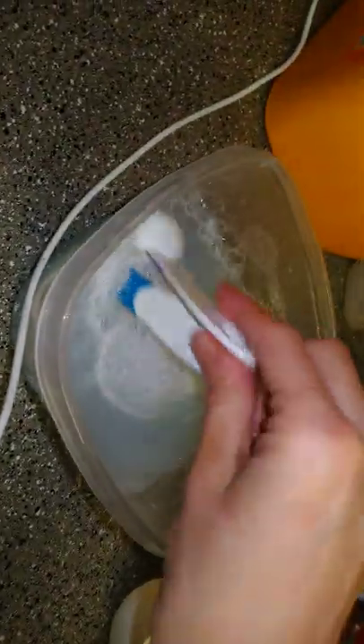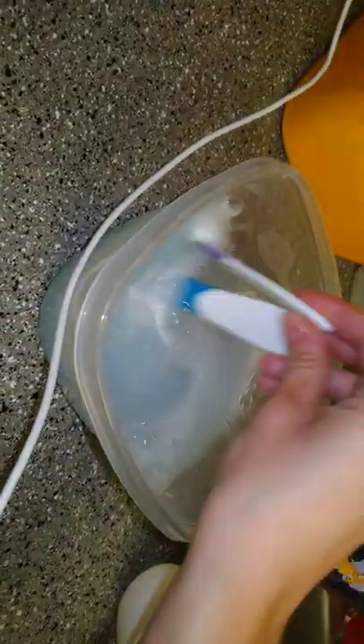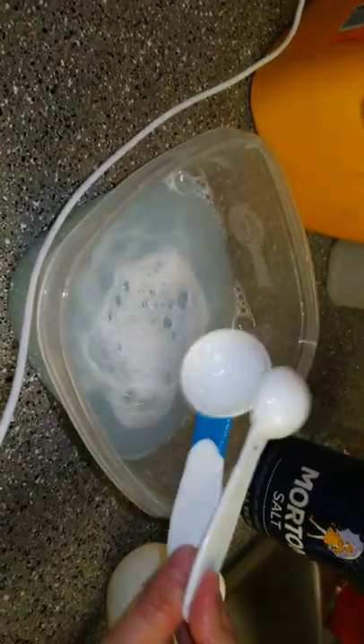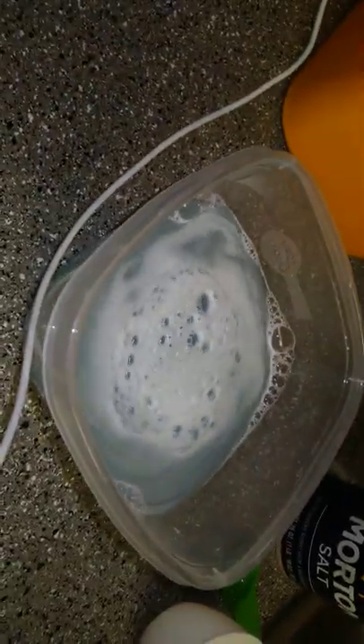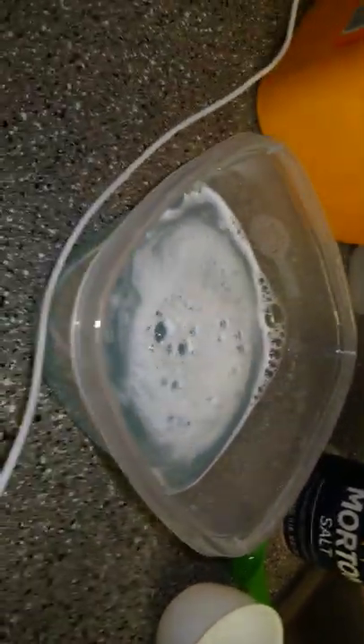All right guys, so you're either gonna need a sponge or a brush that you can buy at the dollar store. I'm gonna go ahead and take this over to my stain and I'll be right back.